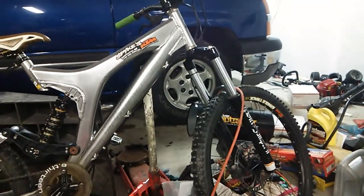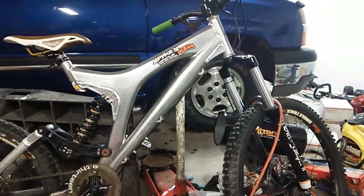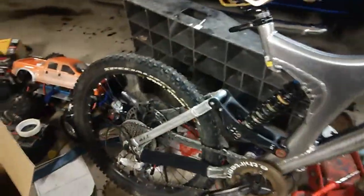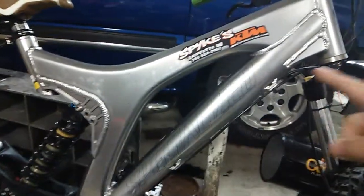I got my specialized downhill bike right here, and maybe I make this electric too. I will buy a 5000 watt motor for this one, and I think cut it up right here.